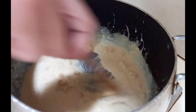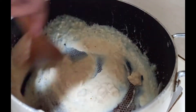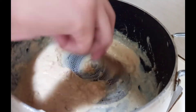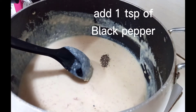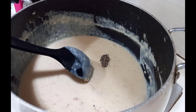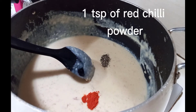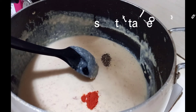Keep stirring and adding milk until you get your desired texture. The lumps will eventually all be removed. Now add a teaspoon of crushed black pepper, chili powder if you wish to add it, and salt to taste. Mix well.